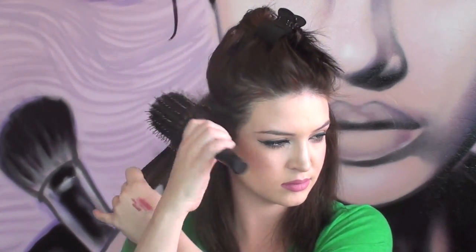Next, section off your hair starting from your temples and clip the top section up. Lightly tease your roots and then lightly spray volumizing hairspray — this is from Pantene — to your roots. Then part your hair in the back and section your hair off into four sections.